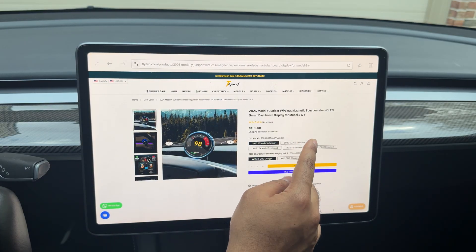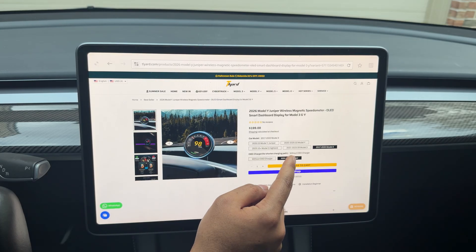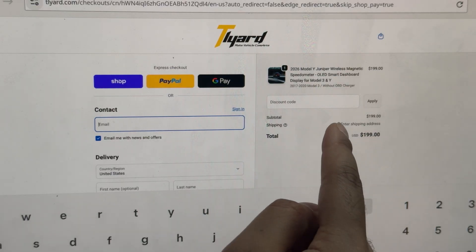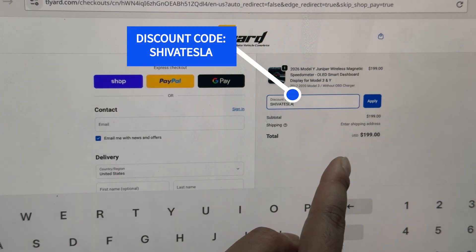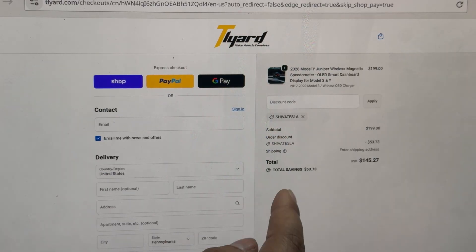You can select Model Y Juniper, Model 3 Highland, and all the older Tesla models including the Intel Model 3s and Ys — all are supported, with or without the OBD charger. On the checkout screen, enter discount code SHIVATESLA and hit apply — you'll see $53 knocked off, bringing it to $145. That's the affiliate code; we make a small commission at no additional cost to you.